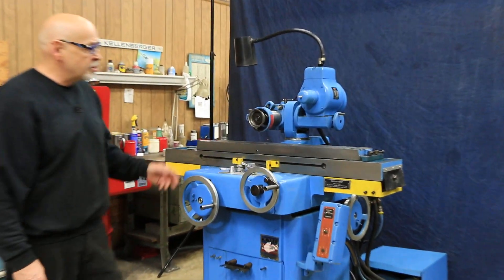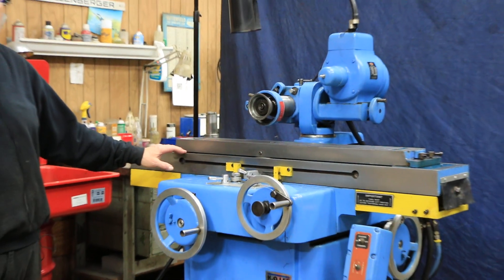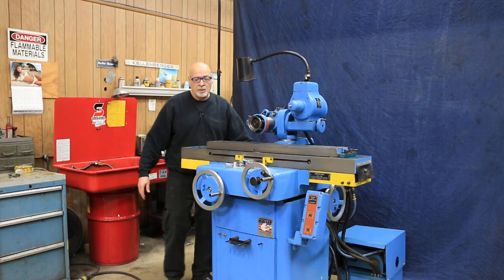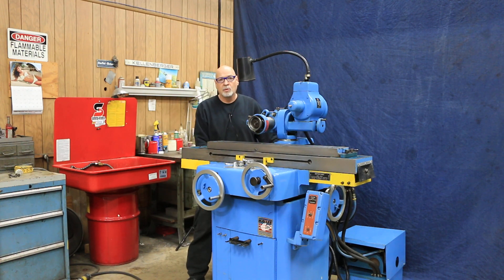This machine is also a Dakota series, which means it's a little more heavy duty and it has a roller bearing table. Having a roller bearing table, it also has controls from the rear of the machine so that we can stand back here and do work with it. That's one of the nice things about this.